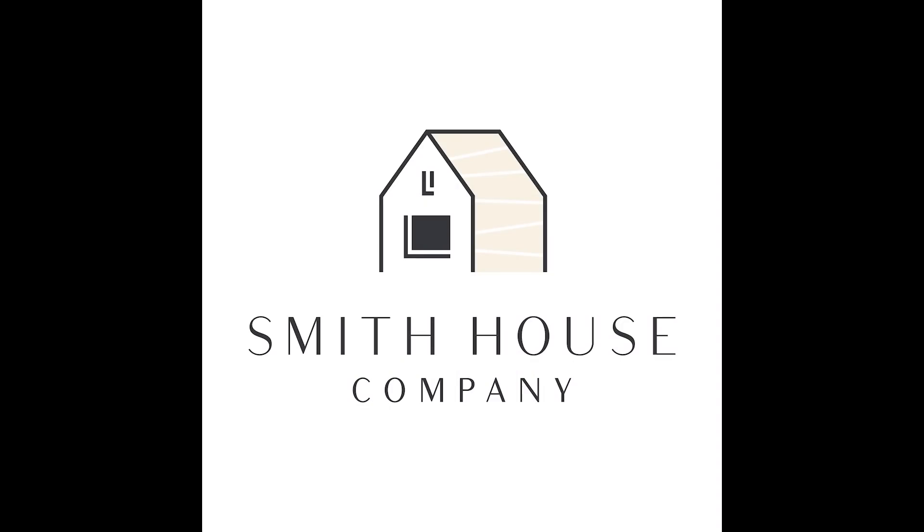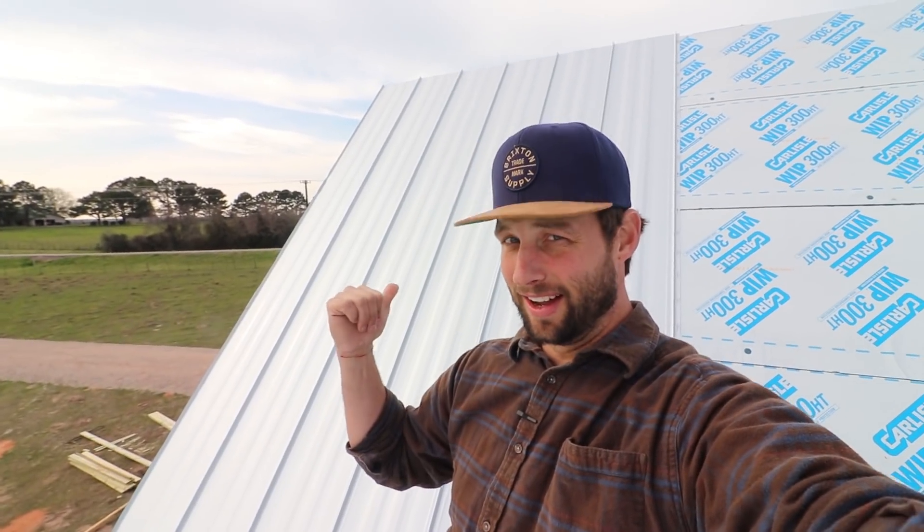Howdy y'all, it's Jordan Smith. I am putting a standing seam roof on our house in Belleville. I'm going to show you some details. This is a Galvalume standing seam metal roof and we are putting it on Carlisle Whip underlayment.